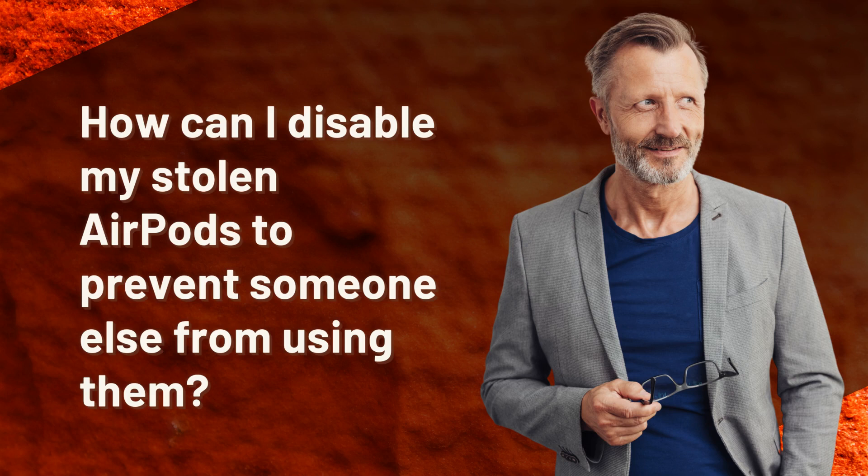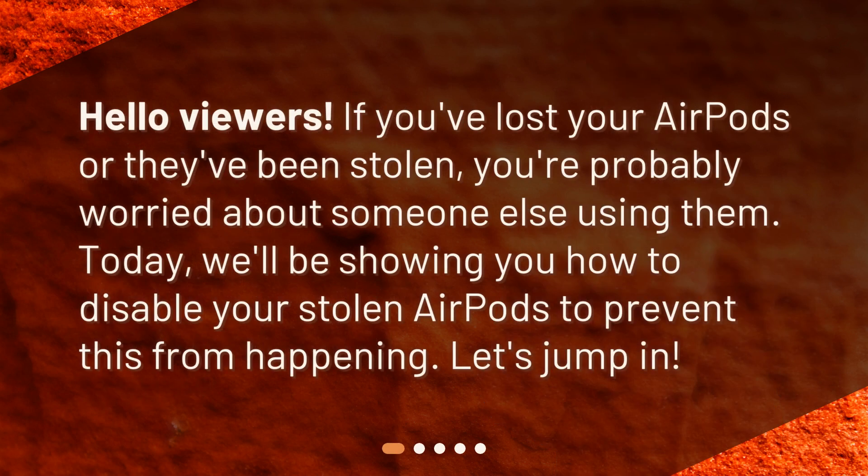How can I disable my stolen AirPods to prevent someone else from using them? Hello viewers! If you've lost your AirPods or they've been stolen, you're probably worried about someone else using them. Today, we'll be showing you how to disable your stolen AirPods to prevent this from happening.